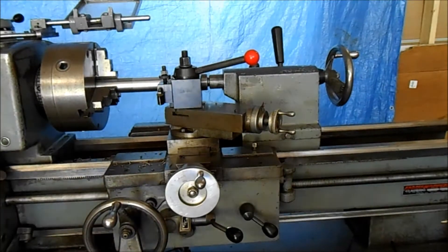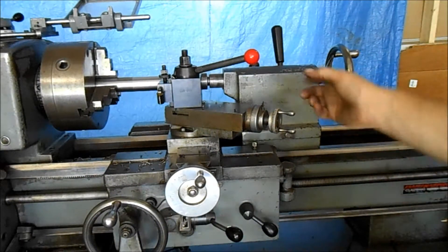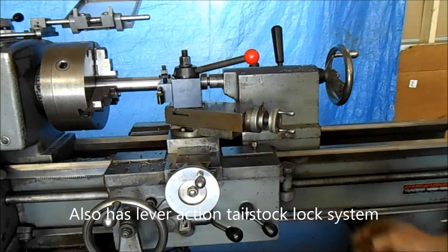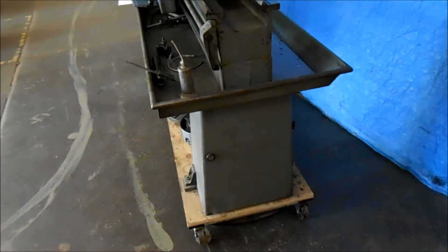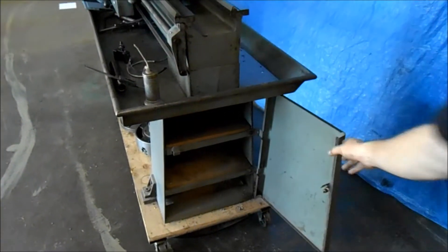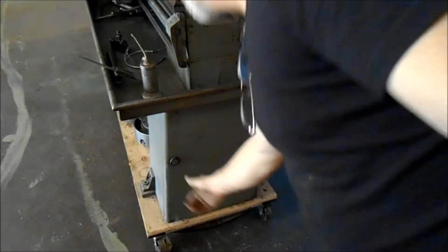It's got a nice Morse Taper 3 tailstock, and in fact it's got a knockout for the Morse Taper tangs, which is cool. At the end it's got this cabinet, and the cabinet's got three shelves in it. We'll open that up — looks like nothing really special in there, just a little extra storage. It's always handy.